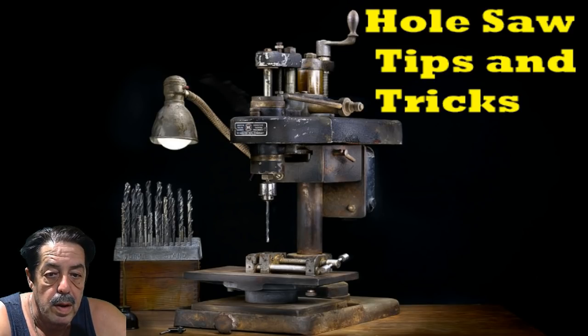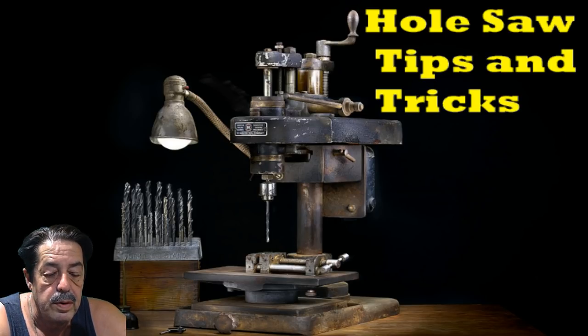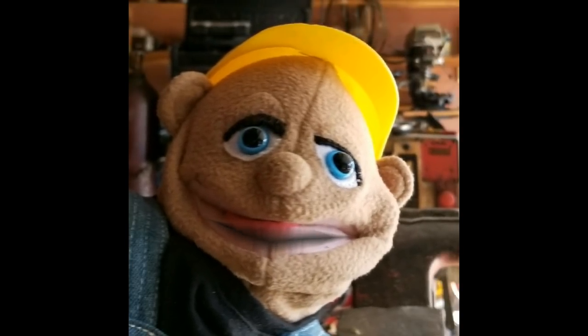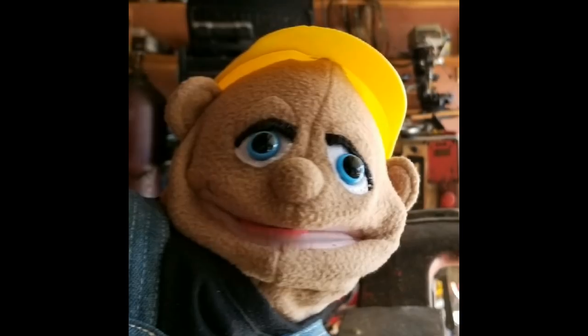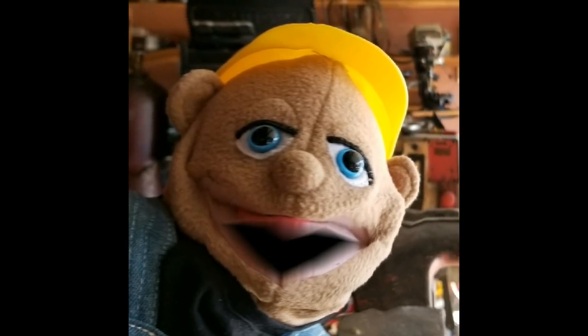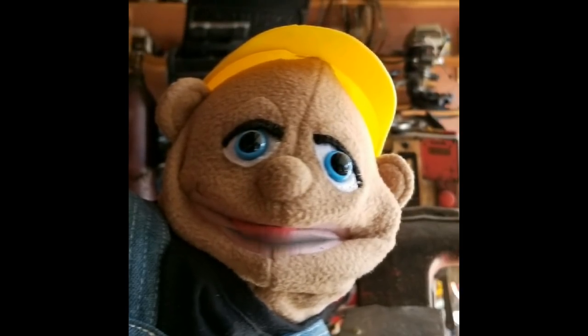Good morning everybody, welcome to another round of Coffee and Questions. I'm going to turn it over to Charlie — he's going to ask the question. We're going to talk about how to unstick wood that gets caught in your hole saw when you're using it. So take it away Charlie. Hey Handyman, is there a way when I'm using my hole saw cutting bits to get that plug out easier? I know there are slots on the side where you can use a screwdriver and try to push and play around to get it out, but is there an easier way?